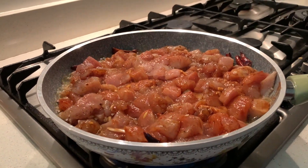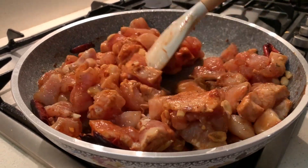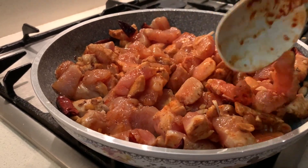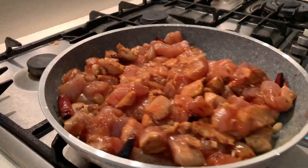Let it cook for about 10 to 15 minutes — 15 being the maximum. You should keep an eye on the pan and give it an occasional mix, because the chicken breast is tender and should be uniformly cooked.